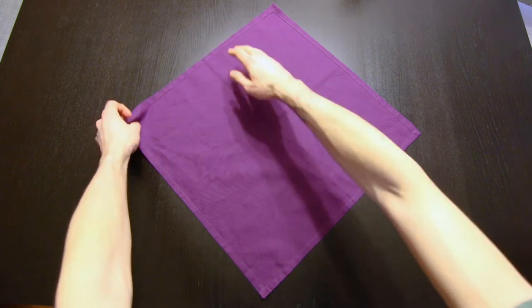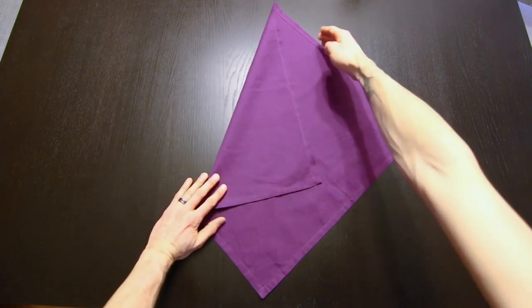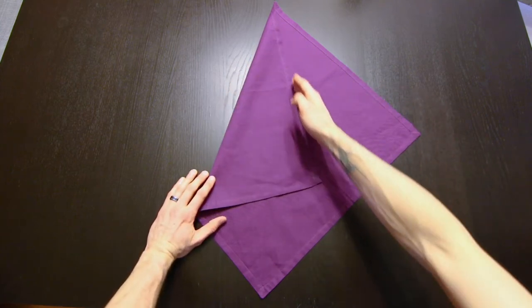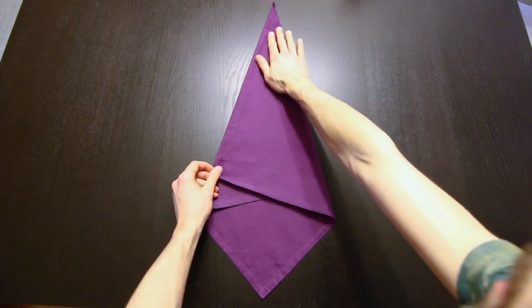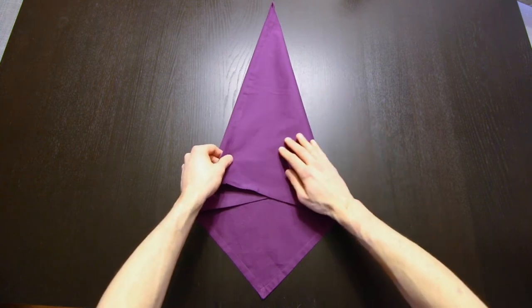We're going to bring this edge over here, and then fold this edge over to line up with this new edge that we're forming — the crease should run right along this edge here. This doesn't have to be perfect, but that's kind of the idea you're going for.